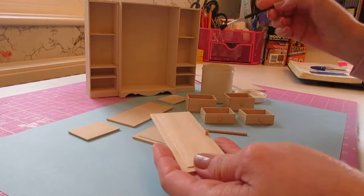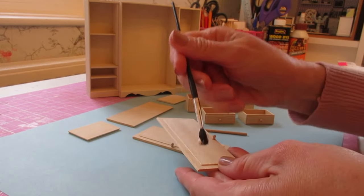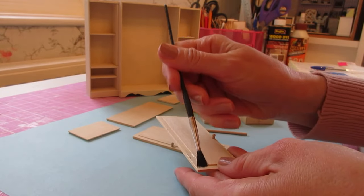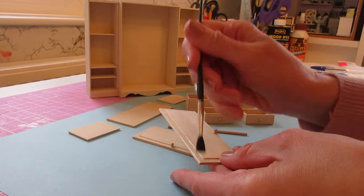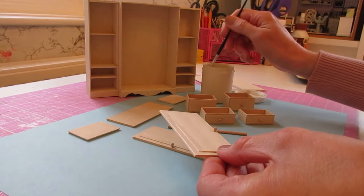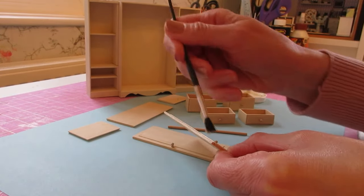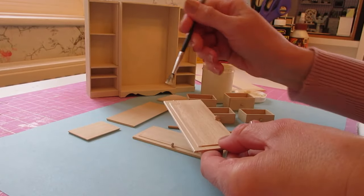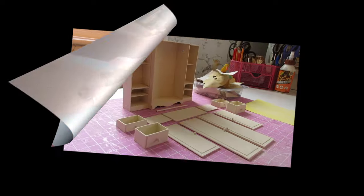I'm going to apply my first coat of paint now — it's almost six o'clock — so I can leave that drying overnight, come back, sand, and do the final coat in the morning. Then we can put everything together, and I'm really looking forward to that because I think this is going to look really good once it's all together.